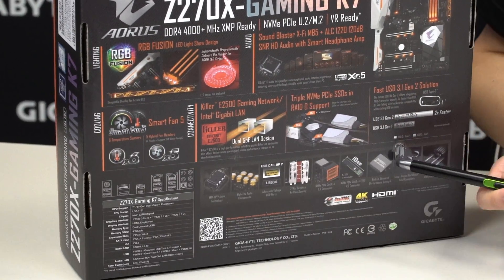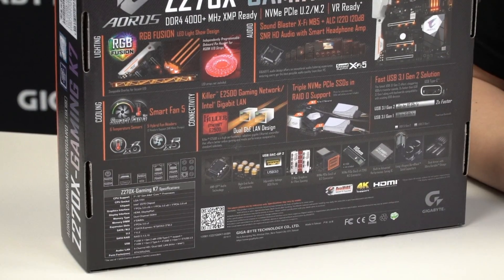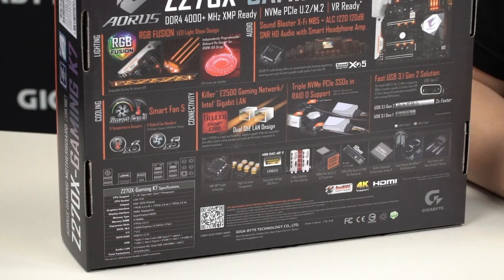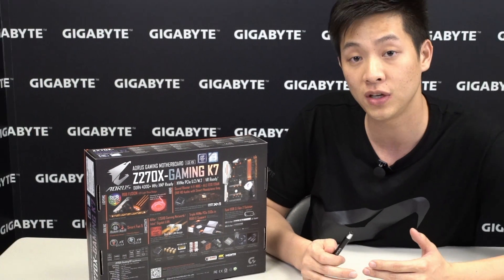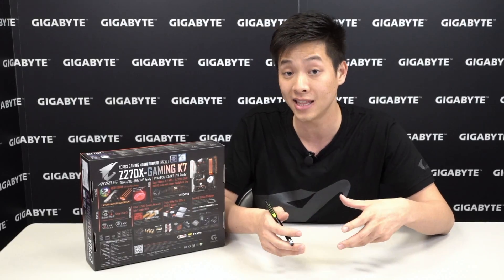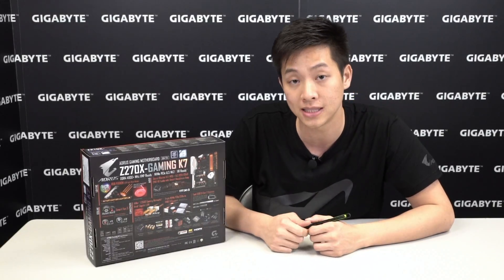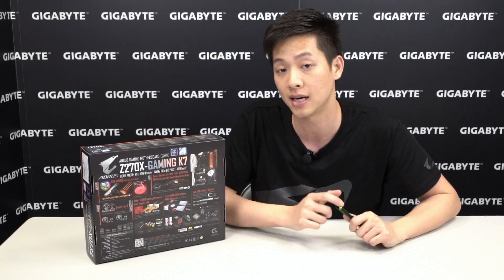Down here you'll see a lot of the other ultra durable technologies many of you have heard of previously. One I'd like to point out is the USB DAC-UP 2. DAC-UP 2 is our second iteration of USB DAC-UP — it still provides clean power, but one of the additional features is it now has adjustable voltage. For power hungry devices like an RGB lit keyboard or a VR headset, you can connect it to this USB DAC-UP 2 port and it'll satisfy those conditions, ensuring the best connection quality available.